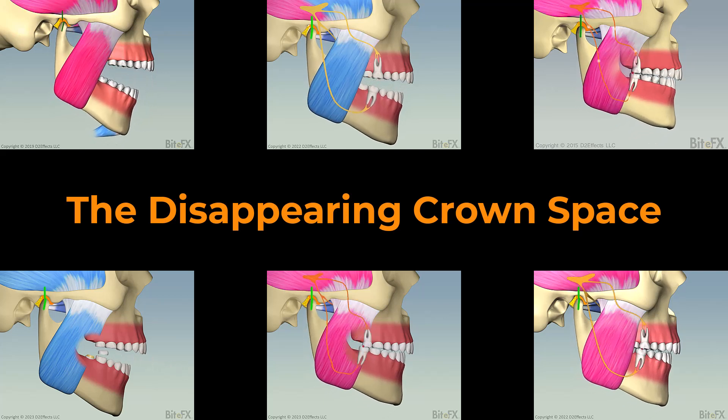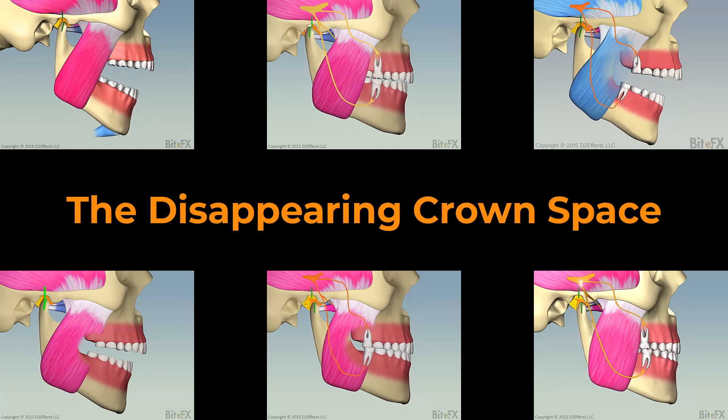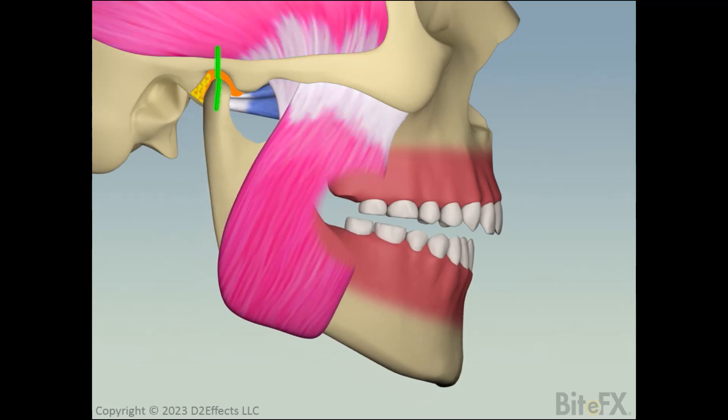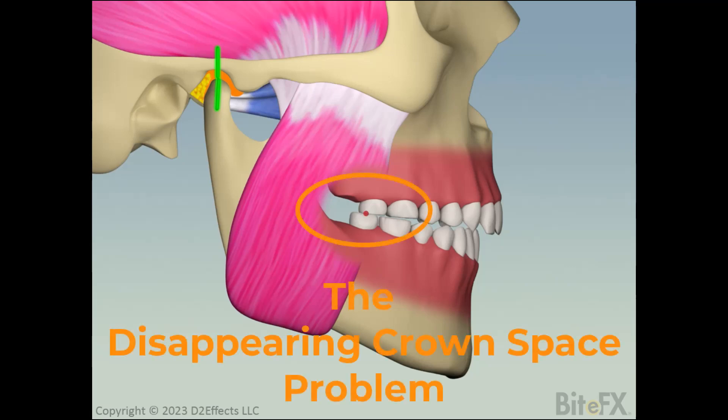In this video, I'll explain a problem that BiteFX members tell us is commonly experienced by dentists: the disappearing crown space. What I mean by this is that when a dentist goes to place a crown on a rear molar, having taken great impressions or scans and had the crown made by a reliable lab, it fits well on the prepped tooth, but when the patient is asked to close, they hit hard on the crown. This is what we're calling the disappearing crown space problem.